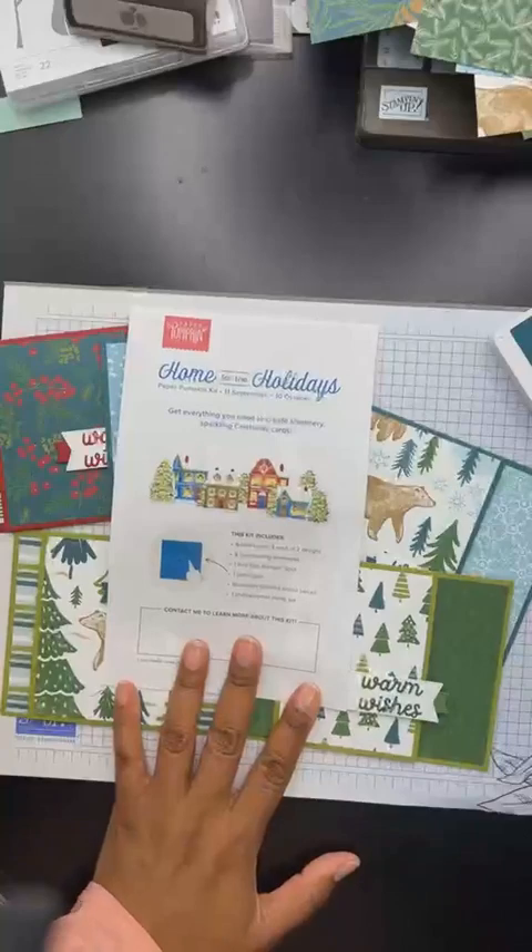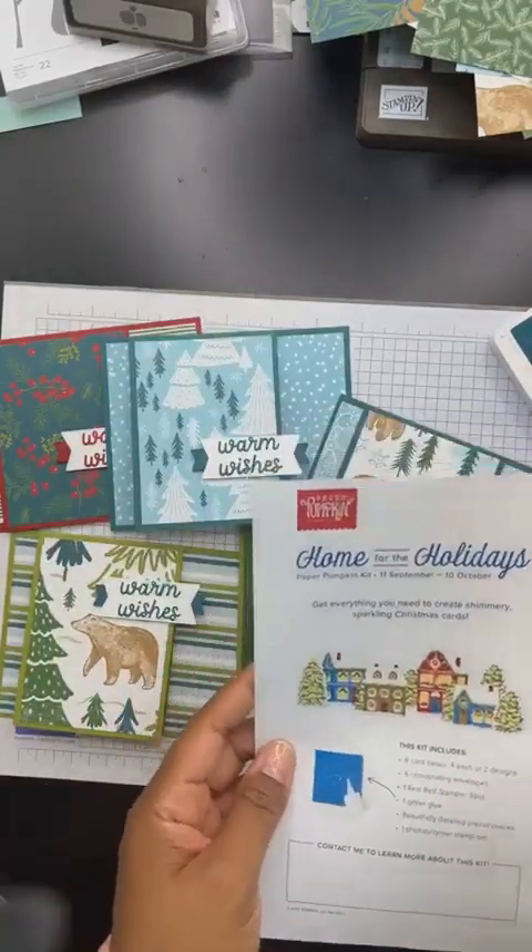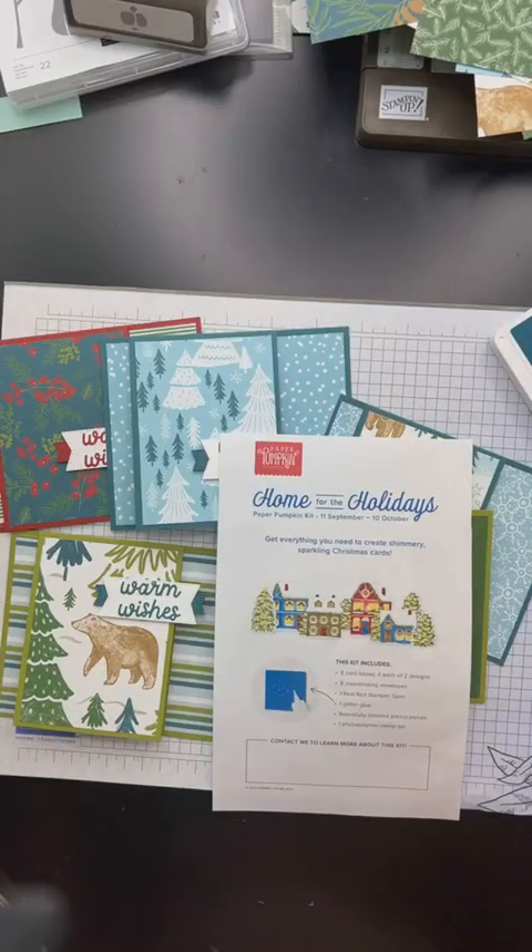Two more things — Home for the Holidays, this Paper Pumpkin kit is going to be adorable. I can feel it — I just know it's going to be adorable. You're going to get eight card bases for each of two different designs, coordinating envelopes, a glitter glue, a Real Red ink spot, all these beautiful die cut pieces, and a photopolymer stamp set. The Paper Pumpkins get so good especially towards the end of the year — I love them. Also, thank you Terry — I'll be sharing the measurements for this card so you guys can recreate it over and over again. And then one last thing — there's a starter kit promotion starting October 3rd through the 31st. You're either going to get a 35% discount on the starter kit, so instead of paying $99 you'll pay around $64, and you get to pick out $125 worth of product.